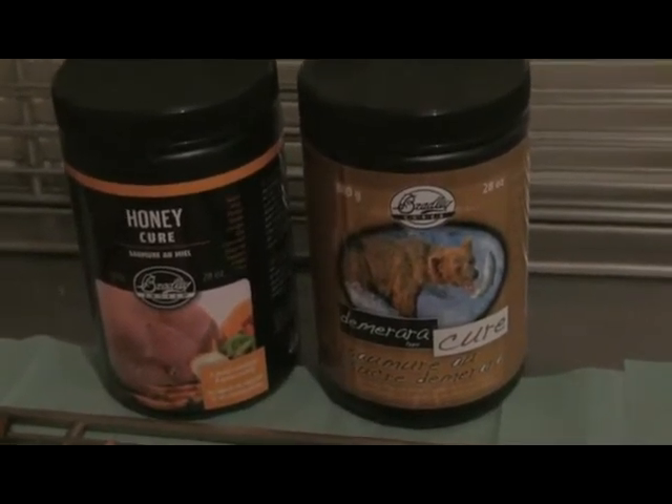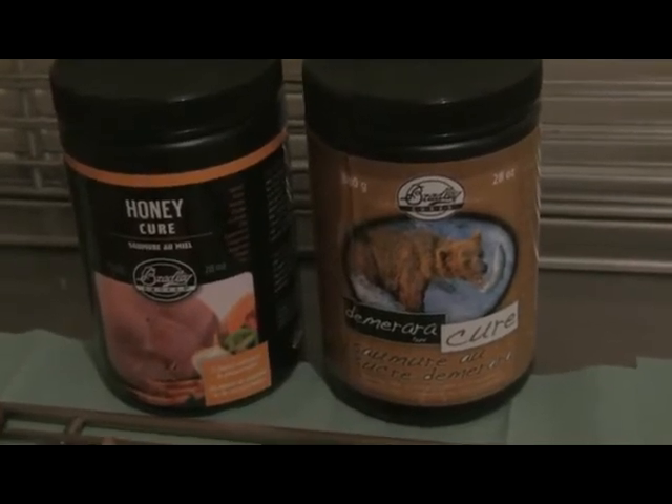This method can also be used with any other fish, including trout or whitefish.